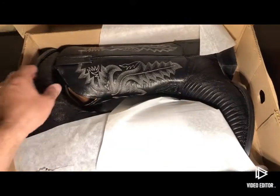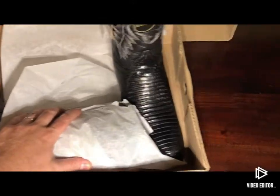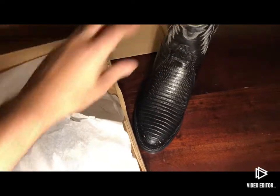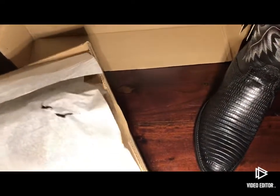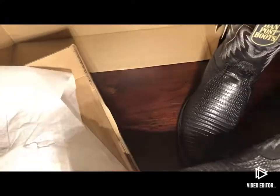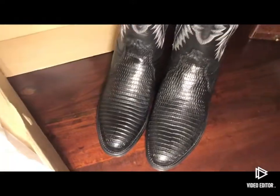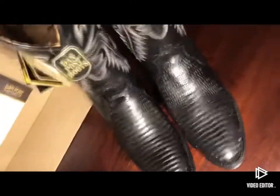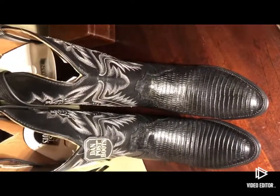The smell of the leather is amazing. Awesome looking pair of boots.